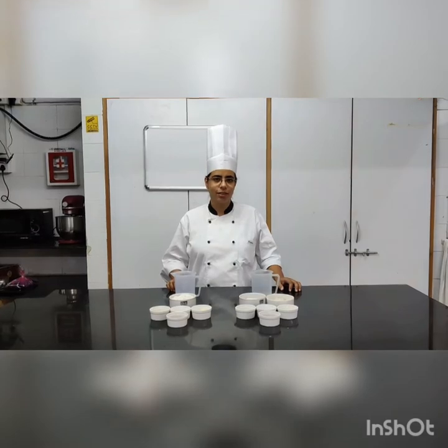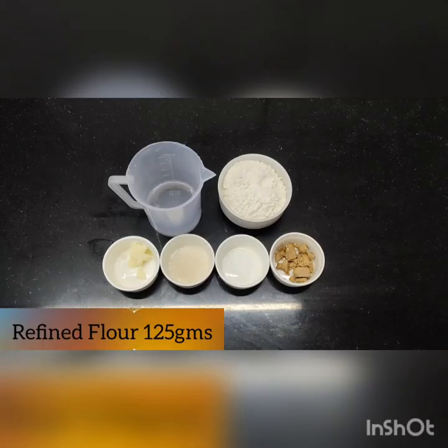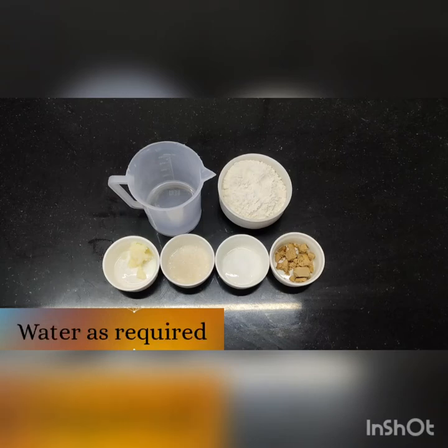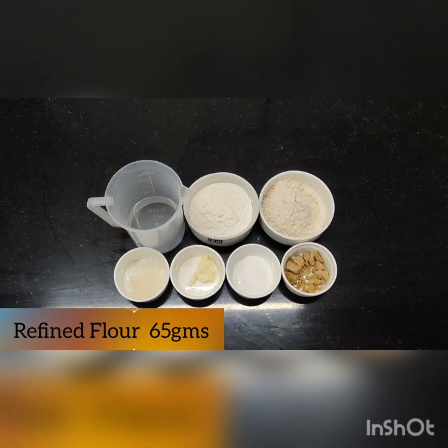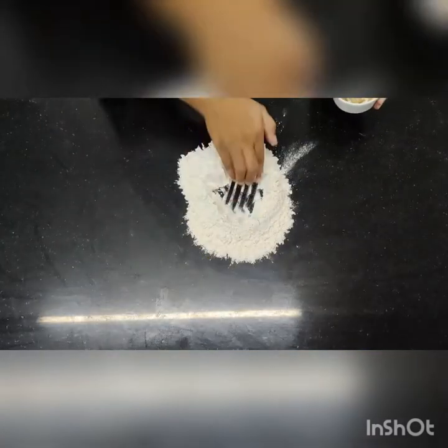Let's look at the ingredients. Ingredients required to make the white bread dough are refined flour, yeast, salt, sugar, fat, and water as required. Ingredients to make the brown bread dough are refined flour, whole wheat flour, yeast, salt, fat, sugar, and water as required.